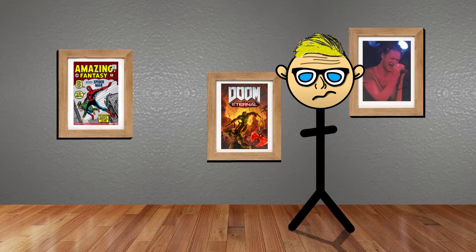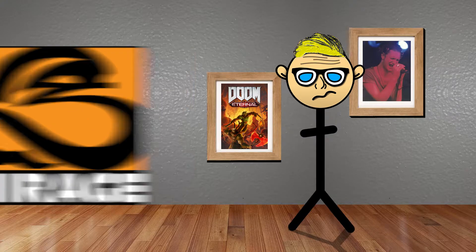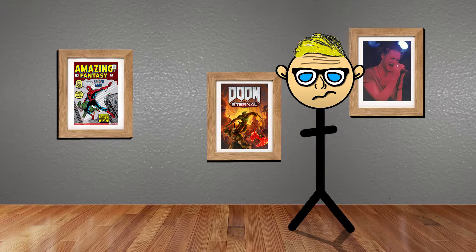So a little backstory. Kevin Eastman and Peter Laird met in, I believe, 1983 because they had a similar kind of drawing style, and they began collaborating under the name Mirage Studios — it's a Mirage because they were just doing it in a living room.